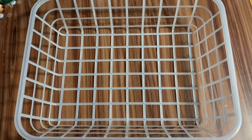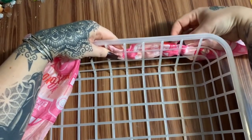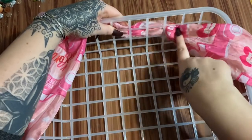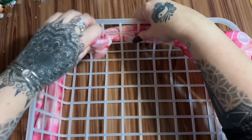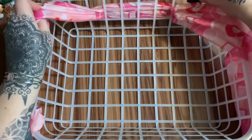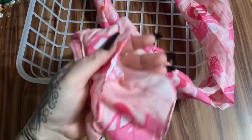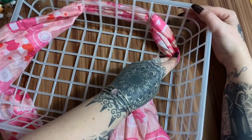I'm going to find the center of the scarf and hold that to the back, then every two or three holes or so I'm going to poke the scarf through and weave it in and out of the basket. While weaving, every now and again stop and make sure the ends of the scarf are matching up so that when you get all the way around to the front, one side isn't long and one short.